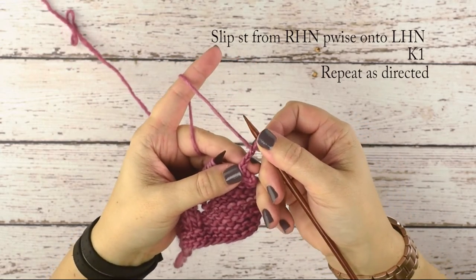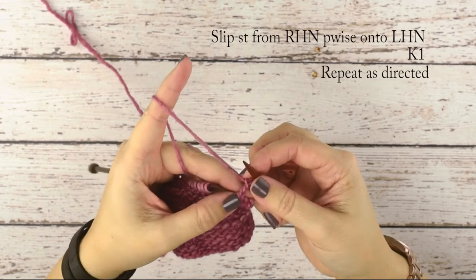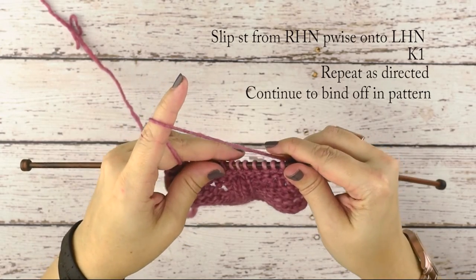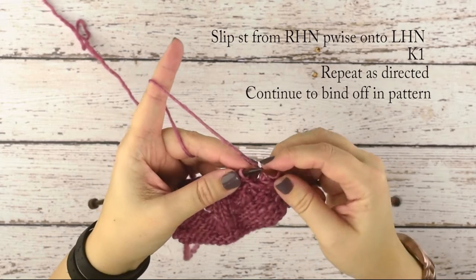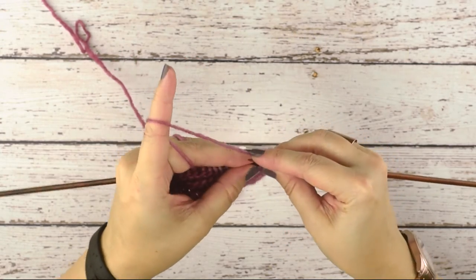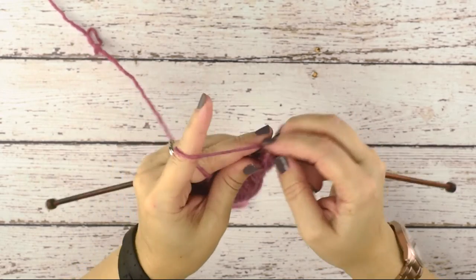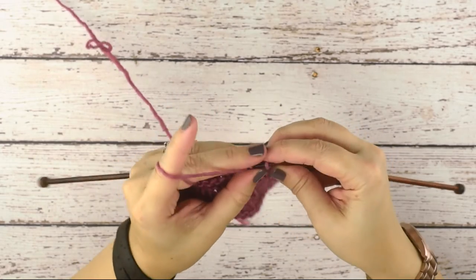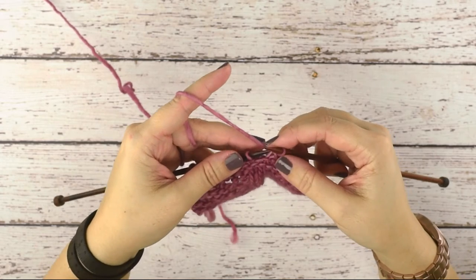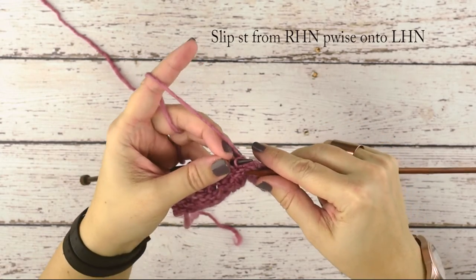If you take a look, we've just created a chain. If you've ever crocheted before, this is just a chain three in crochet work — we've essentially crocheted without a crochet hook. Now the pattern will tell you how many stitches to bind off between loops. For this swatch I'm going to bind off six stitches: leave that loop on your right hand needle and continue binding off, so that's one, two, three, four, five, and six. Now we're ready to place another button loop — slip purlwise the stitch on your right hand needle over to your left and then knit one.